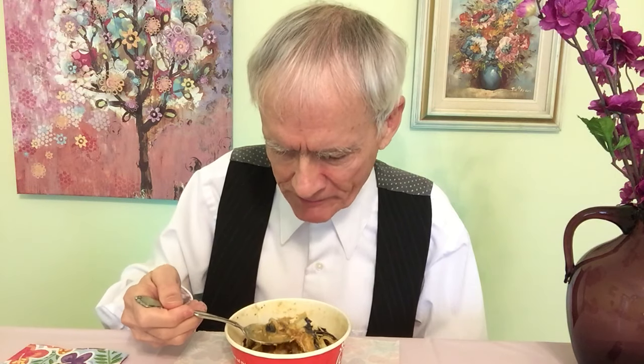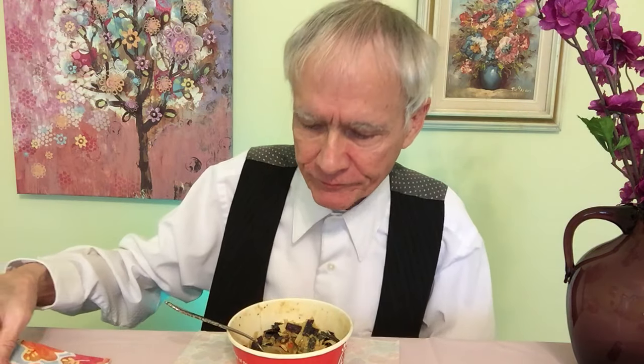Chicken tortilla soup consists of — Chick-fil-A says it's shredded boneless chicken breast, and it has black beans, northern beans, and navy beans. I can see each of those in here: navy beans, some black beans. I can't really tell you the difference between a navy bean and a northern bean.